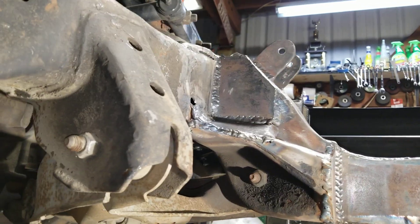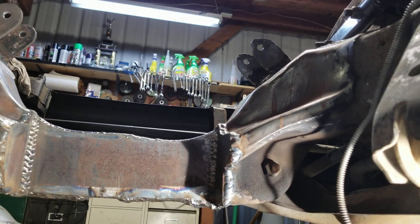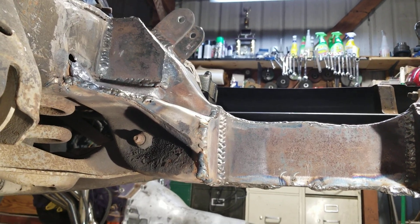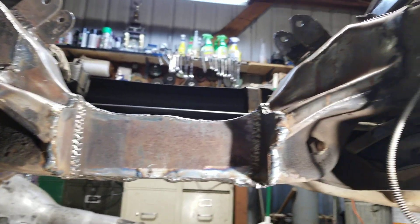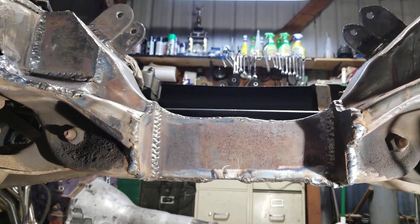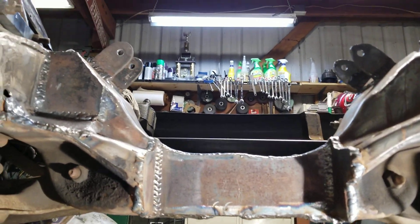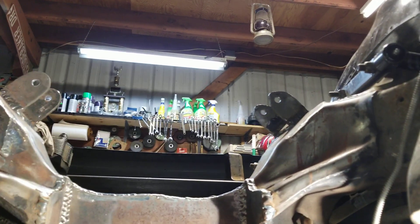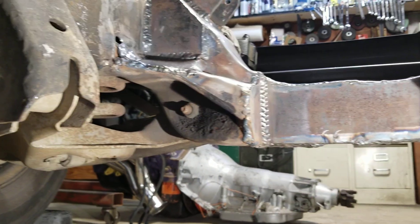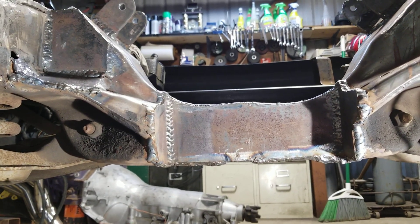Besides that spot on top needing to be welded, which I will get to, right now it's ready — I just need to clean it up a little bit and throw some paint on and start installing the engine. I'll pause this and set the engine back in here, bolt it up exactly the way it will be, so you can see that I was actually able to get it in here and that there was plenty of clearance with no issues.